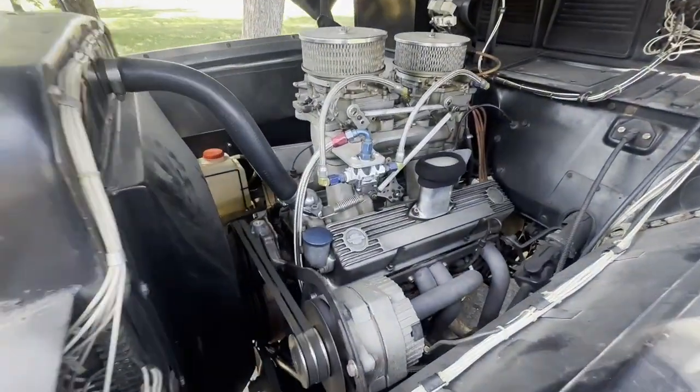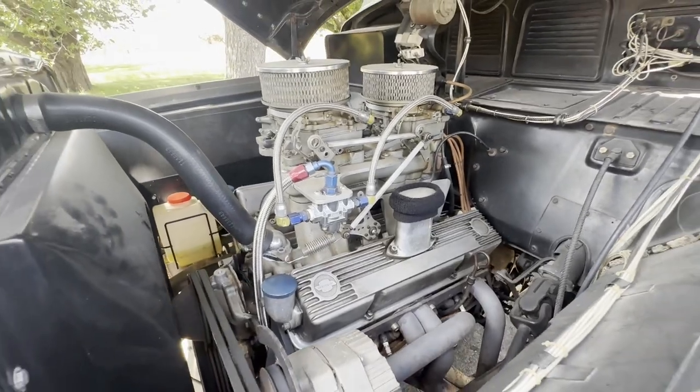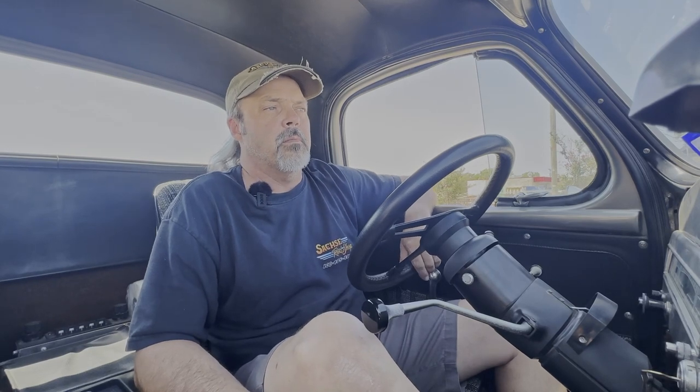Technically it's a 302 DZ block that he's, over the years, bored out. It's actually got two sleeves in it now. When he did that, he went ahead and bored it a little bit, and we've put a 327 crank in it. Now, this original motor — before we had to put the sleeves in it — was in his Anglia. He ran a little injected V gas Anglia, small block, four-speed type car back in the late 60s, early 70s. He actually took that motor, pulled it out of there and put it in here for the first several years. Then we decided to make it low compression and more drivable.